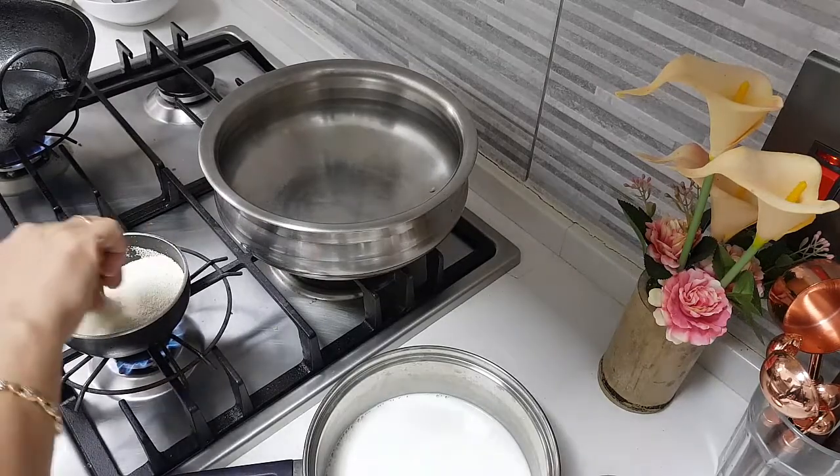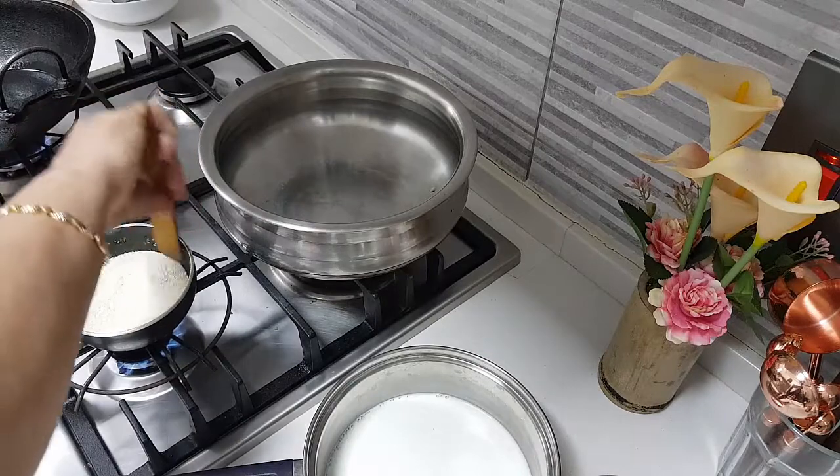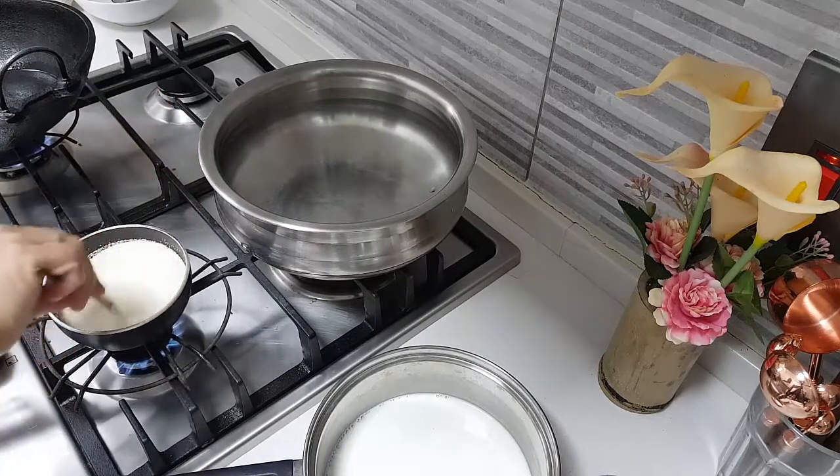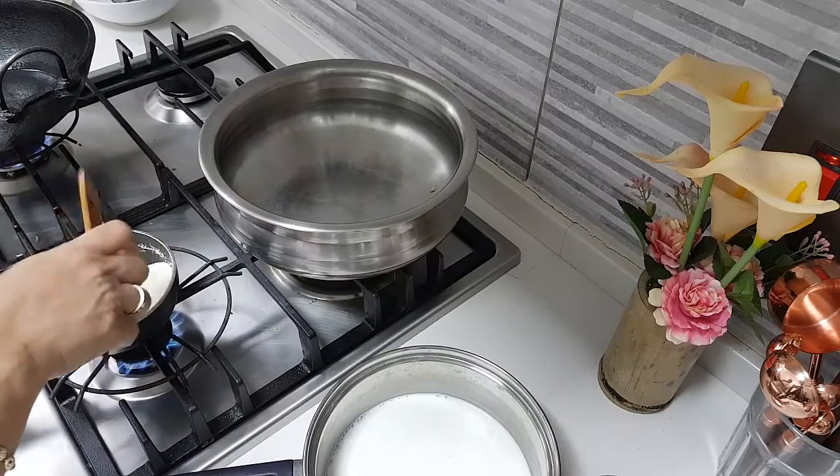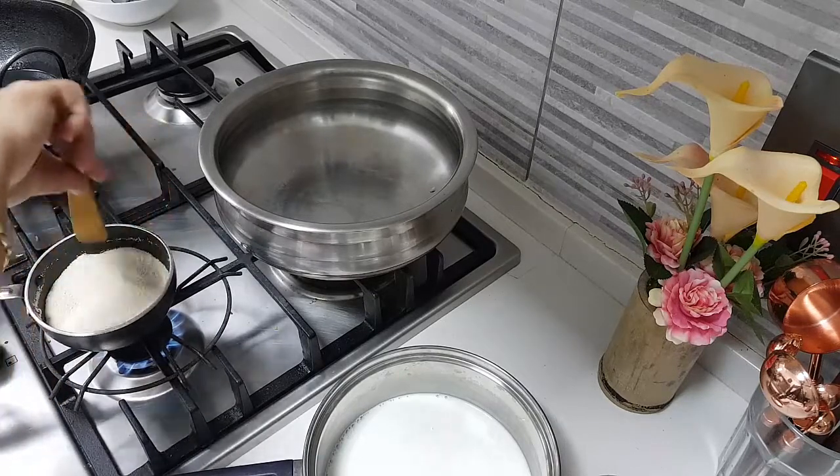You don't have to fry it too much, just a little bit of heat. Just open from your packet and add it — it just gets a little hot, that's all. You don't fry it brown or anything.